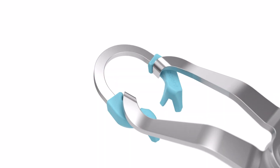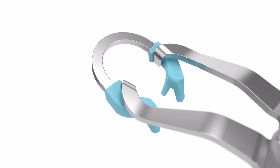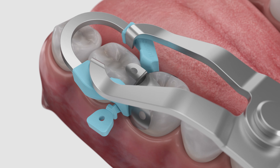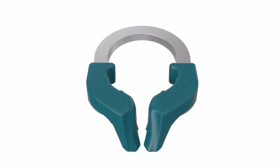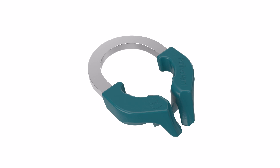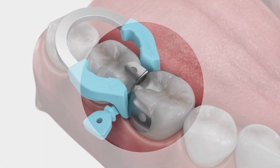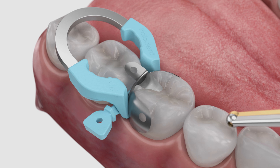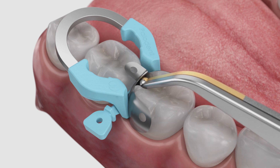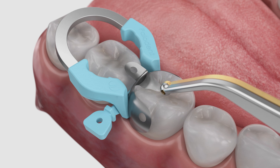After placement of the wedge, load the Paladin Plus ring in the forceps. Be sure the ring is fully seated as shown. If performing a restoration on a small tooth or premolar, you may prefer the Paladin Plus narrow ring. After placement of the ring, check the contact to the adjacent tooth. If needed, lightly burnish the matrix against the adjacent tooth. The pin tweezers have a built-in ball burnisher for this purpose.